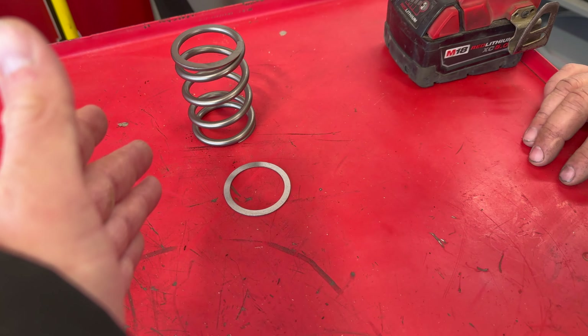Now we'll move on to the secondary. We've got an 18 millimeter socket and these are standard threads, so that's going to be counterclockwise to loosen. In your kit you're going to get a spreader bolt — you'll need a 16 millimeter socket for that. This is how you spread your secondary apart so that you can loosen your belt and slide it right off.